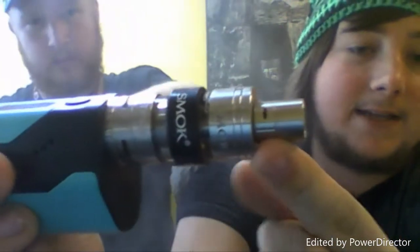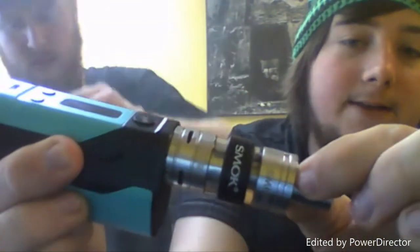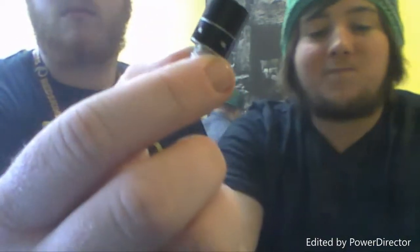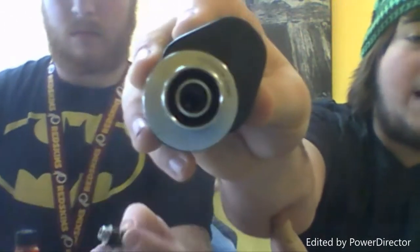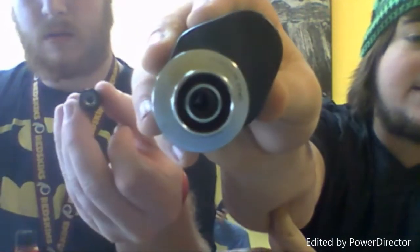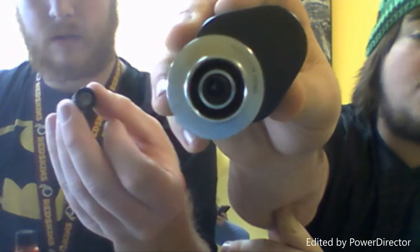Good flavor, gets a good vapor, all around a good cool function. The cool function on the TFV4 is the tip itself - it has its own air regulation. You can either close it off or have it open. The center ring is where your vapor comes through, and the cool airflow comes from that outer ring. That's a pretty cool function.